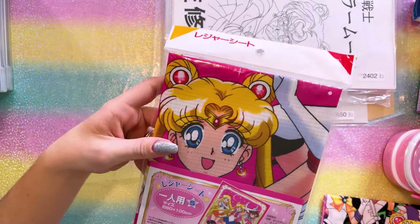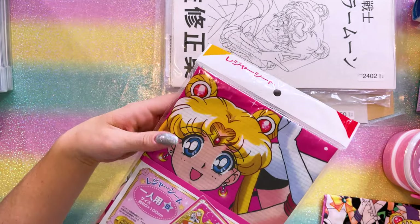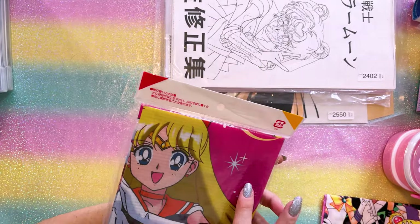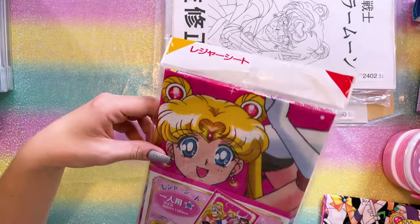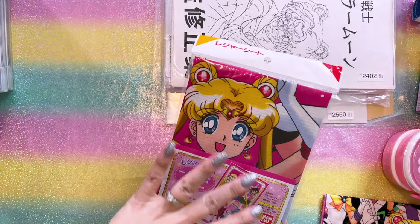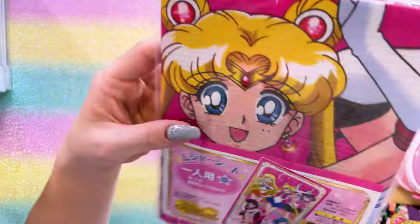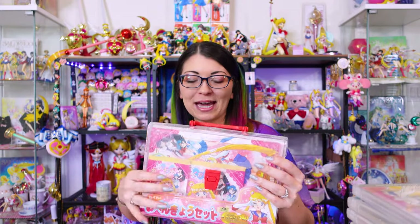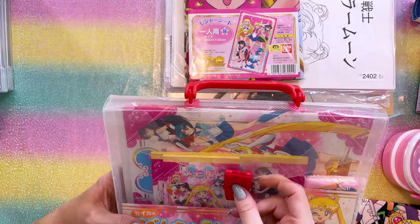This is another Sailor Moon World item — it's 60 by 100 centimeters, basically a picnic blanket. You'd lay this out while gazing at cherry blossoms or having a picnic. It's made out of a plasticky material so it won't get super dirty and will be easy to wash off. These would be great for county fairs or sitting out on a lawn watching fireworks. It's a licensed item that came in nice plastic packaging. I think this is another item that is brand new but was listed as previously owned.